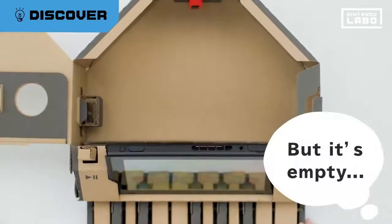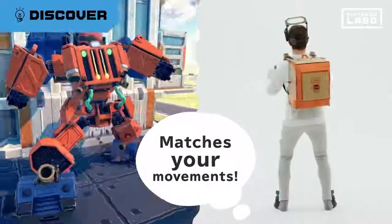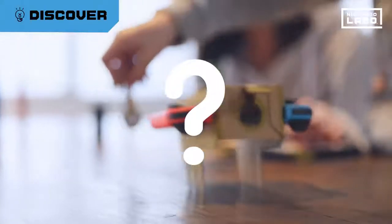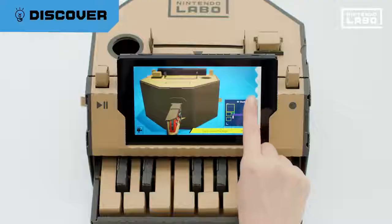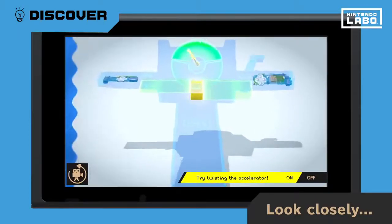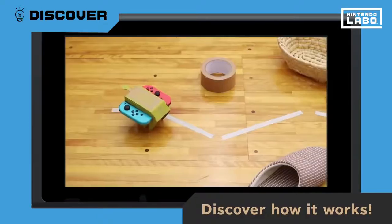Somehow, the cardboard keys of this Toy-Con piano make music, and the Toy-Con robot mirrors your moves. But how? You can figure out how it all works as you build. But you can also peek inside your Toy-Con projects, or check out the explanation videos and discover the mechanisms behind the magic.